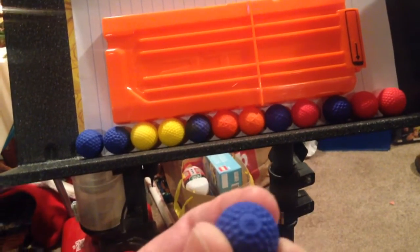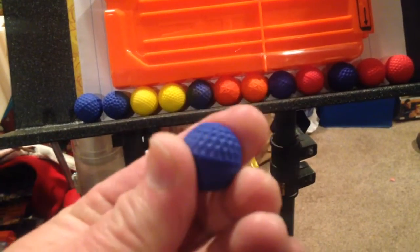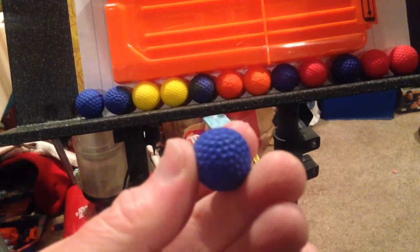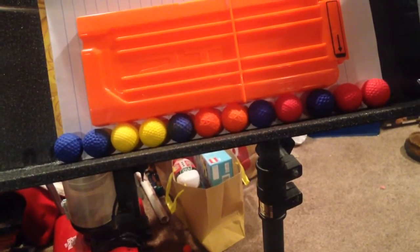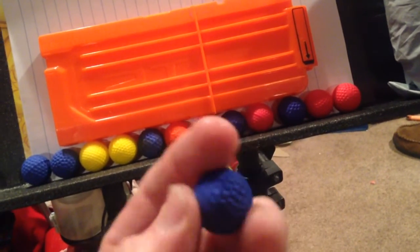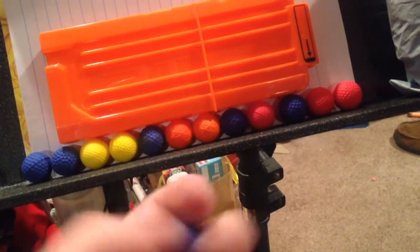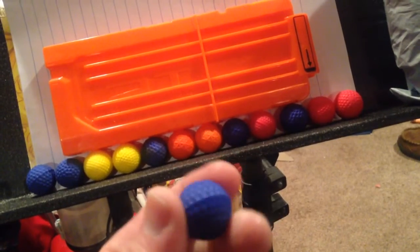They have an R on them, which is fine — don't mind the R. But the coating is completely different than Nerf, Dart Zone, or Headshot. It's almost powdery. It doesn't seem like it has the same rollability, like in a hopper, that the other ones have.